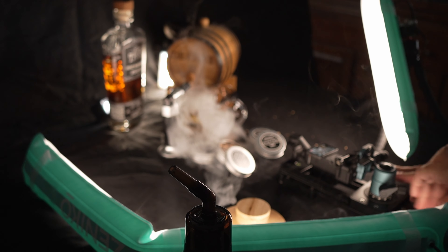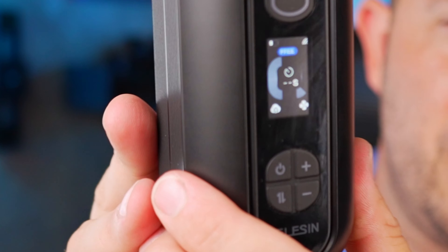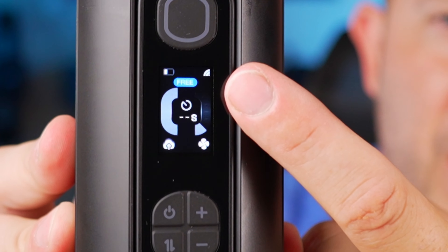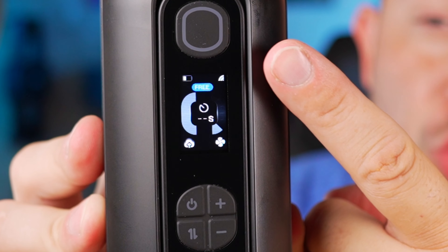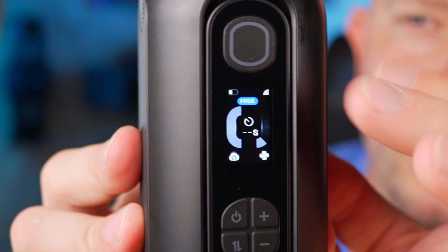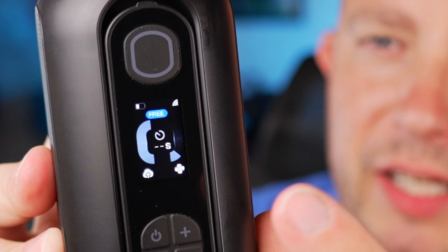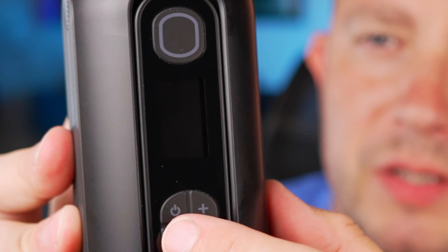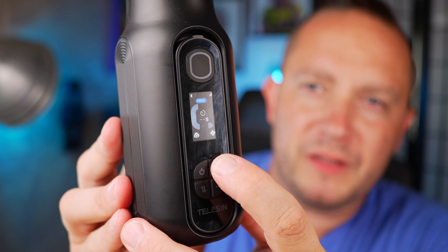To turn it on, push and hold the power button — you'll see it turns on and shows you the main screen. 'Free' is the setting you'll see up top. You've got four main buttons for control, and then the trigger — or igniter — how you set off the fog. You've got fog amount on the left side and fan amount on the right side. Currently on the 'Free' setting; push up or down on the plus and minus to change modes.